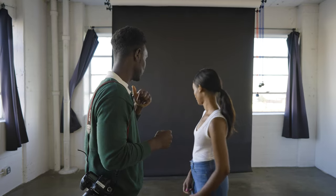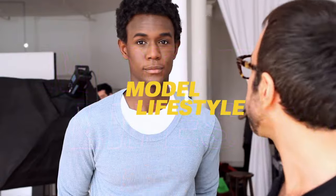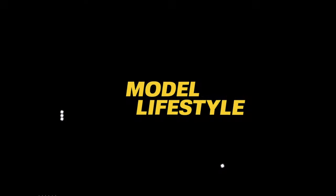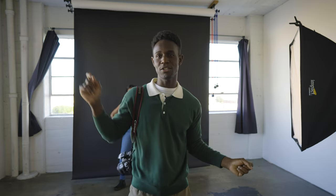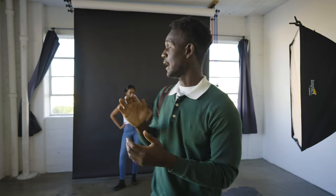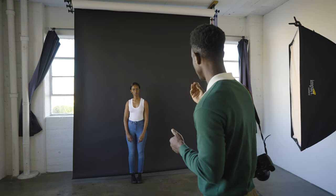So I want to show you what you can do when you don't have any props, nowhere to sit, nothing to lean on, no other model to interact with — just you standing in front of a background with the photographer. For the purpose of this video, I have a single flash unit and I'm using the window as my fill light. I'm going to have Suwadu stand in front of the background and do some poses.